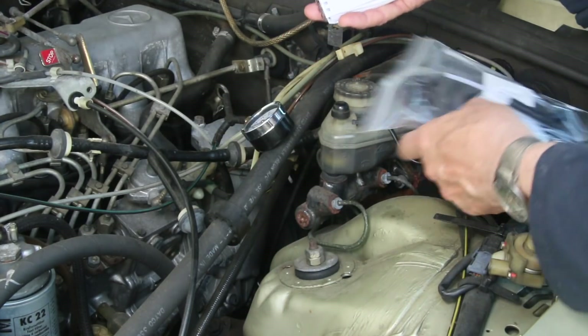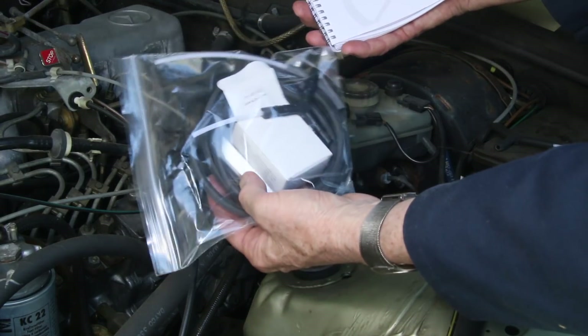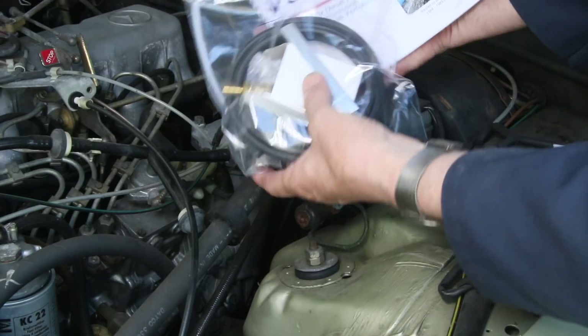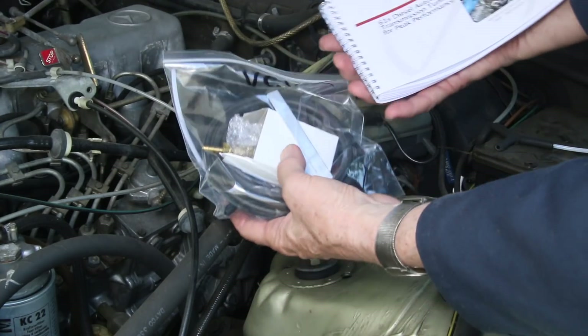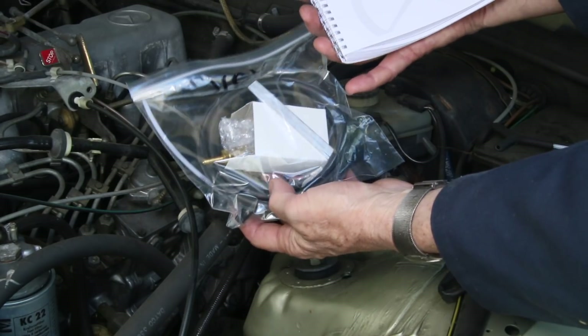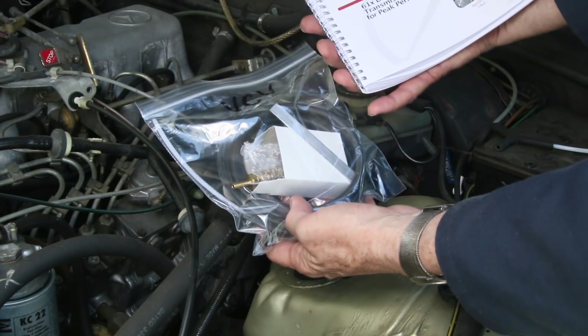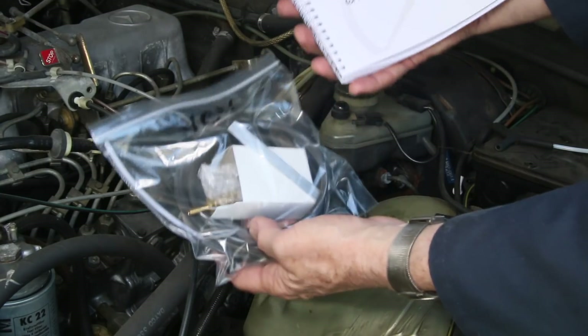If you want to test yours, I also have a complete VCV kit with hoses — something you can actually put inside your car, run a long hose inside the cabin, and drive the car to see how your VCV valve is actually performing under load out on the open road.